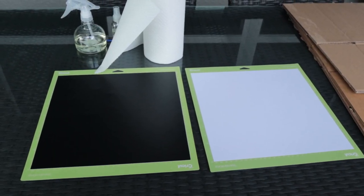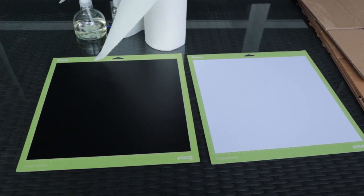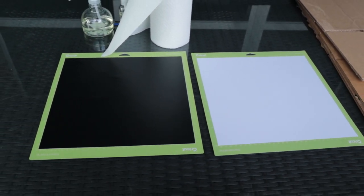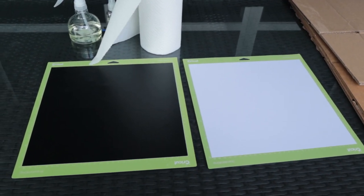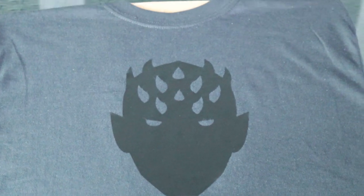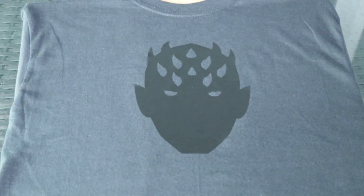In order to get the bleach to make designs, we went on the Cricut and built some designs, and used the vinyl sheets as a protective layer so when you spray the bleach, it's going to make a design for you. As you can see here, we've got the image on the shirt, and we also placed the cardboard in the shirt so it won't bleed through.